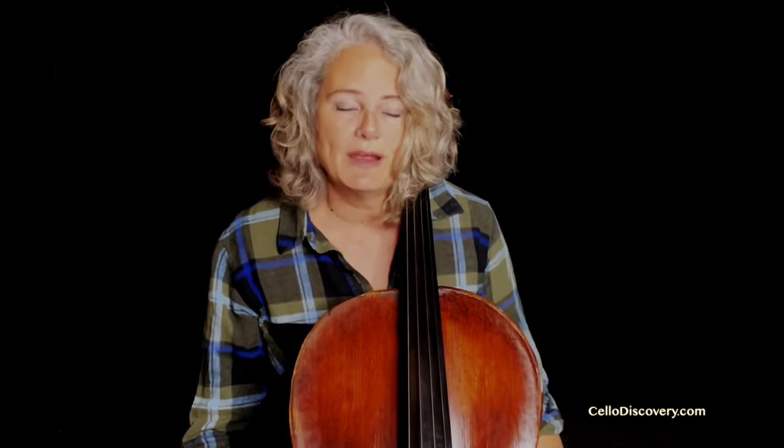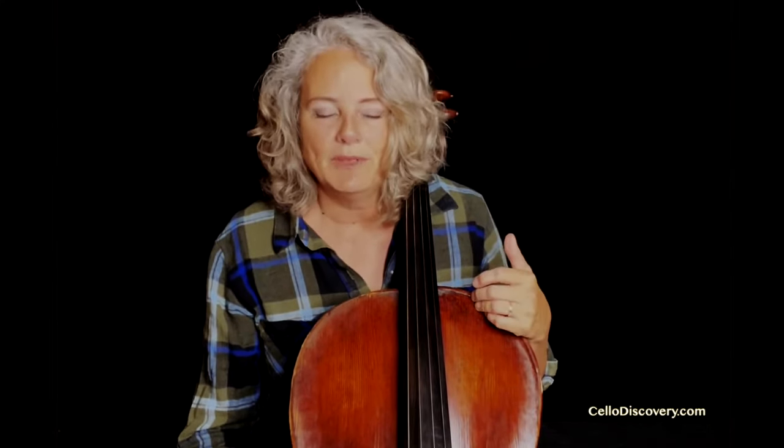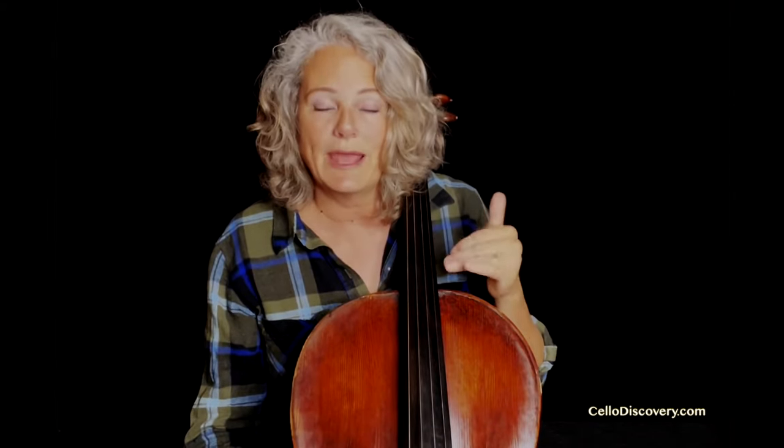That might mean taking a private lesson every week or perhaps every other week. Or it might mean bringing a friend along for the ride so the two of you can meet, talk about things you're learning, things you're practicing, encourage each other, and build each other up. Accountability might also mean signing up for a community orchestra so that you have a chance to meet with others who are learning along with you and share in this communal music making. However you look at it, be accountable to someone — you're going to be much more likely to continue playing the cello that way.